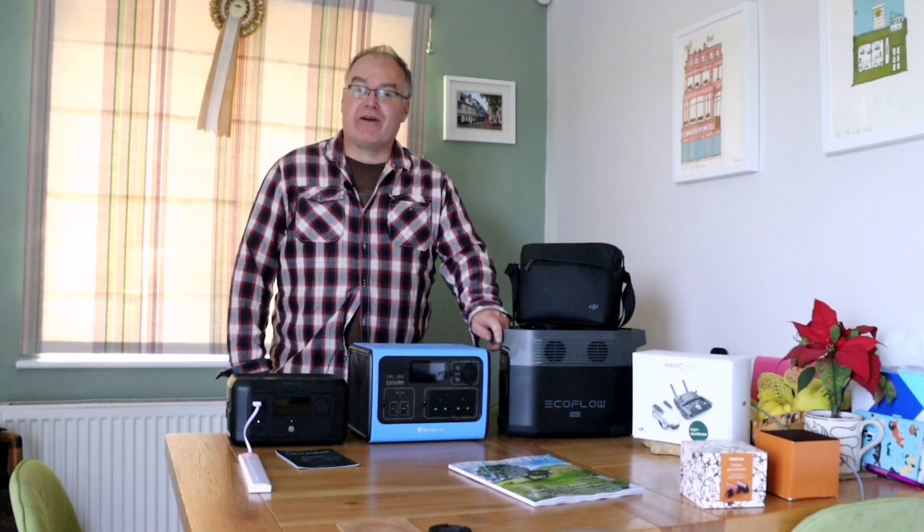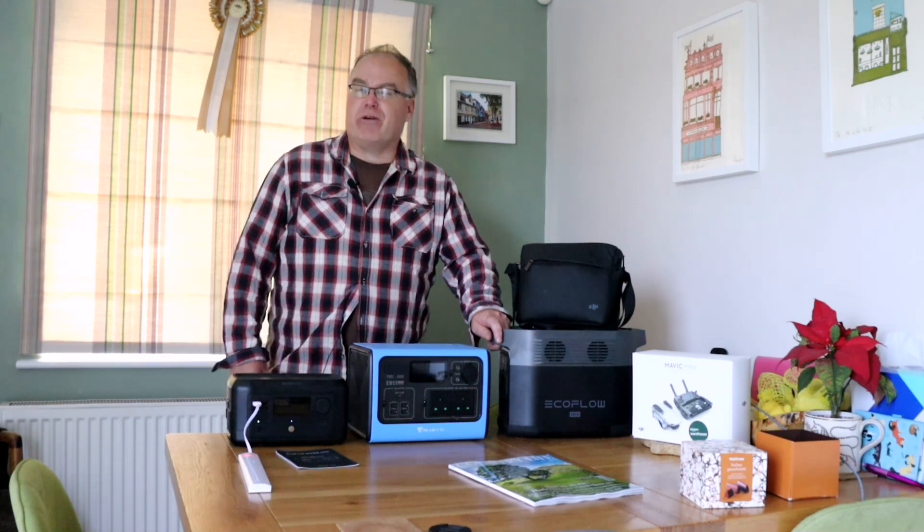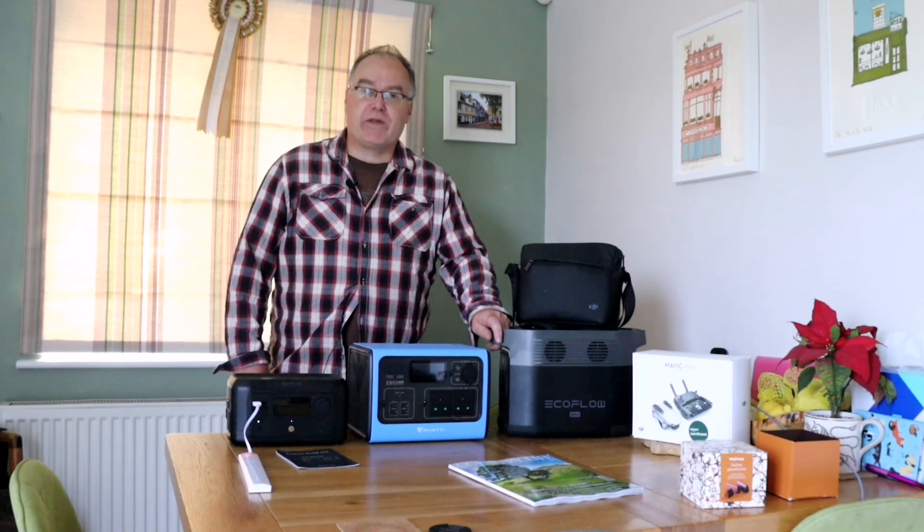Hi everyone, welcome back for another video. Today I wanted to share with you a little trip I'm doing — I'm off out to fly my new drone. I've bought a DJI Mavic Air 2S. The video is not about the drone, but I've upgraded from the mini and I want to go and fly it.